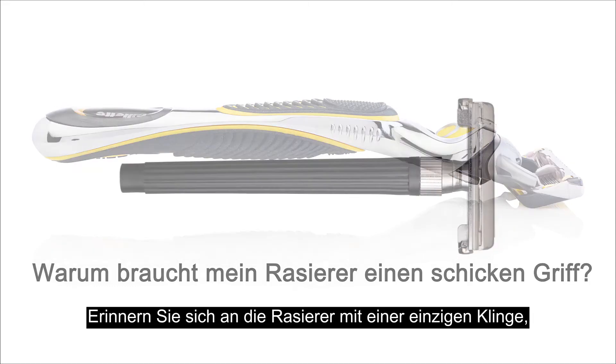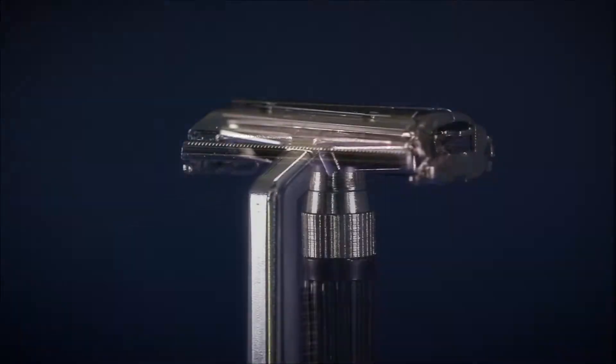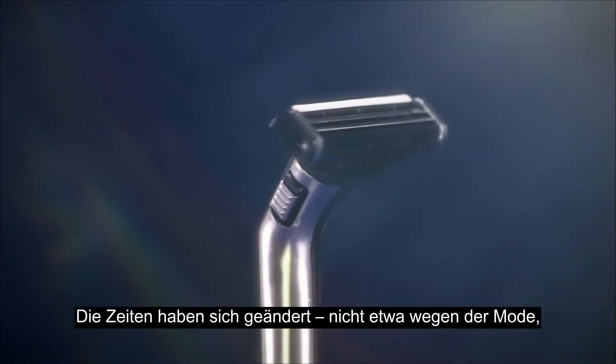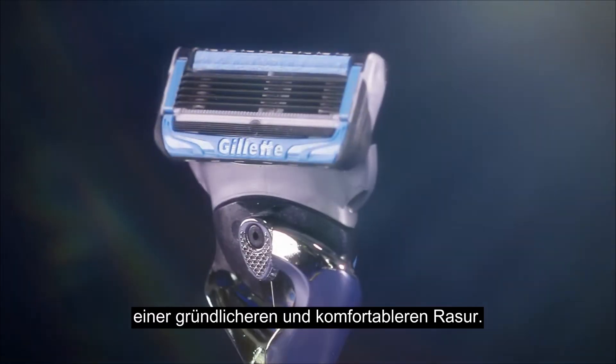Remember when a razor was just a single blade fixed to a straight, simple handle? Well, times have moved on. Not in the interests of fashion, but in our ongoing quest for a closer, more comfortable shave.